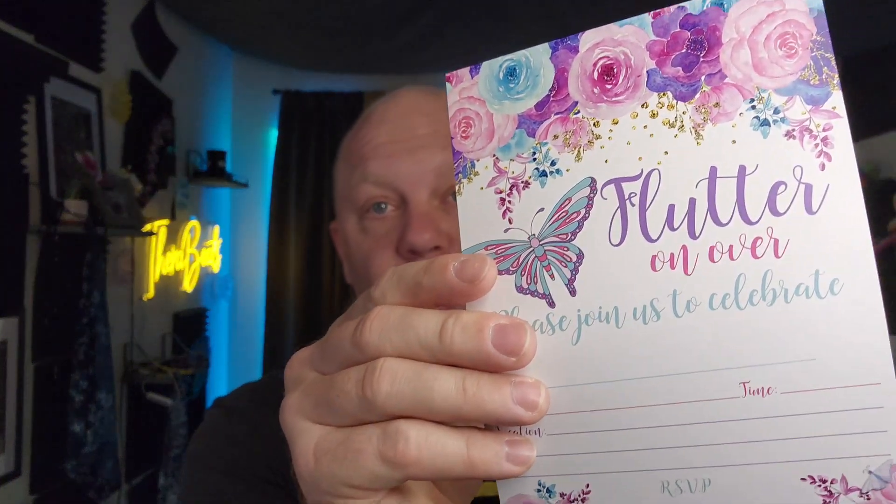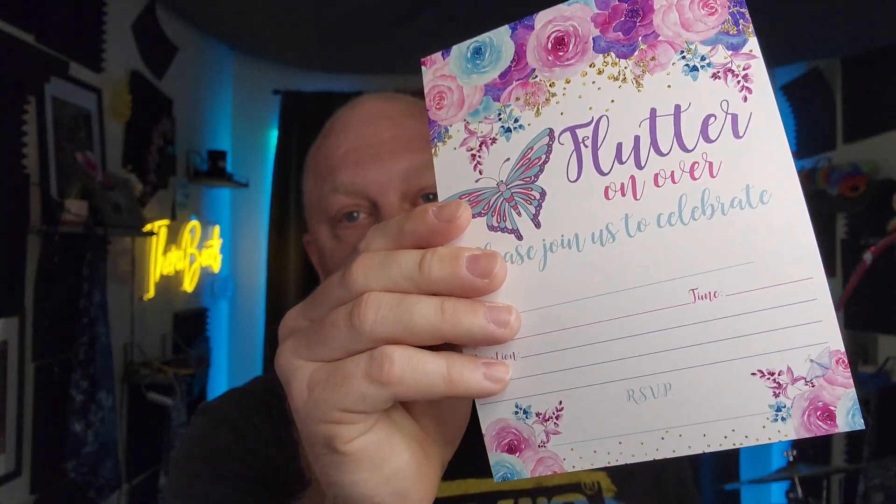This is what the card looks like. It's got a satin finish right there on it and it's a good nice card stock and the print is perfectly clear. You don't have any blurring of the print.